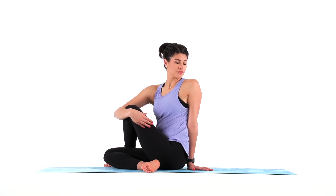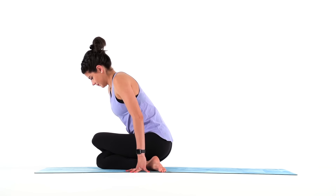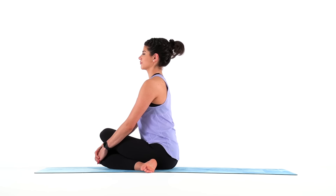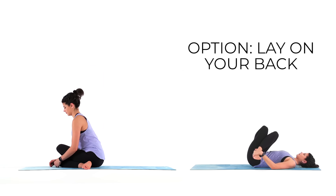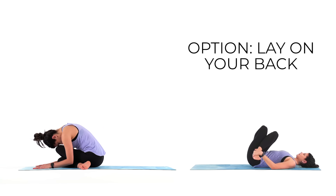Turn your body back to center and stack your knees for cow face legs. Bring your ankles in towards your hips, adjust as much as you need to. You can stay right here or hinge at your hips and fold over your legs. Relax your shoulders, your jaw, soften the muscles in your face. You're exactly where you need to be. Everything else can wait.